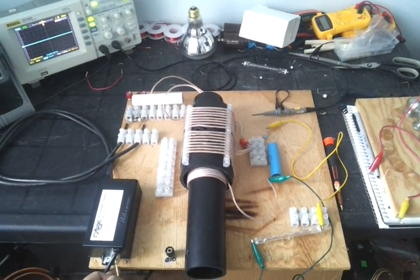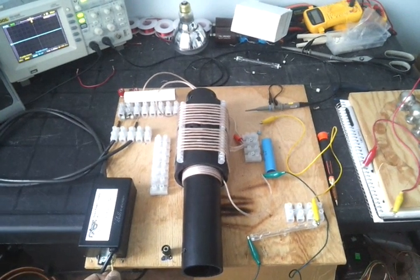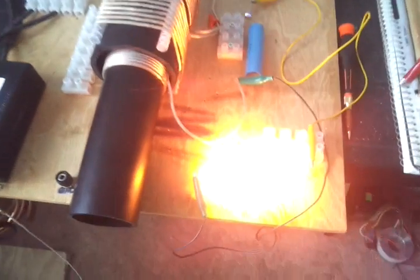Alright, this is version 6 of the final working circuit. That is a 200 watt halogen bulb.